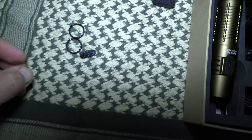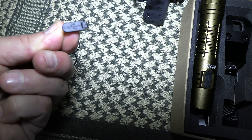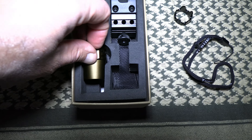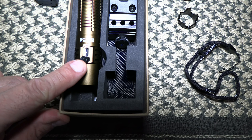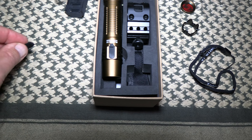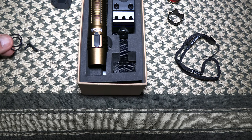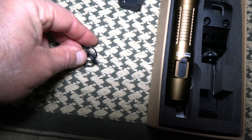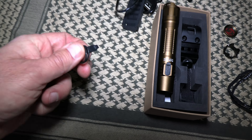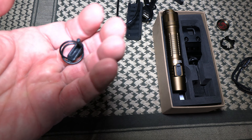It also comes with two extra O-rings — keep these in the Ziploc bag. They come lubricated and should remain lubricated using silicone rubber lubrication — something that won't damage them or let them dry out. It also comes with an extra clip in case you damage or lose it; that's the clip covering the USB charging port.